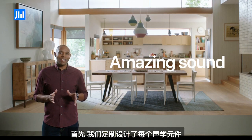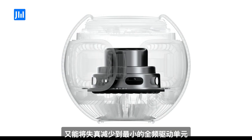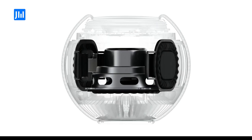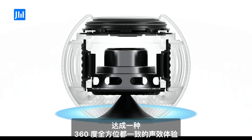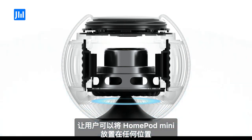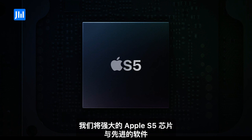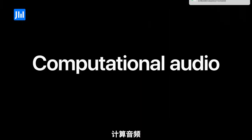We started by custom designing every acoustic element. We created a full-range dynamic driver that delivers high output while keeping distortion to a minimum, and developed a pair of high-excursion, force-canceling passive radiators that enable amazing bass response. We also crafted an acoustic waveguide to deliver a consistent 360-degree sound experience, enabling you to place HomePod mini anywhere. In order to get truly big sound out of this compact design, we combined it with the powerful Apple S5 chip and advanced software, which altogether enables something we call computational audio.